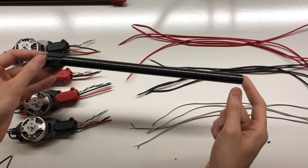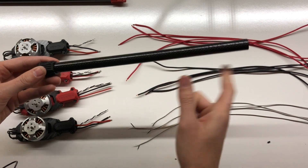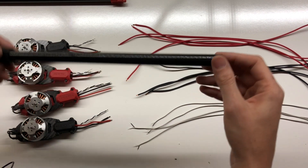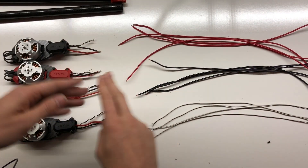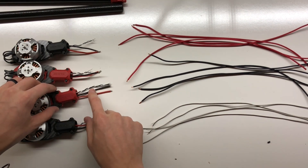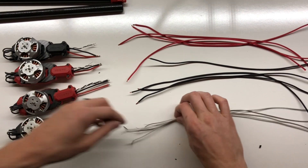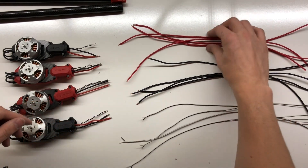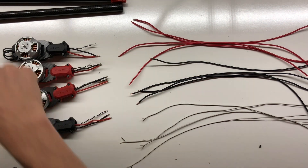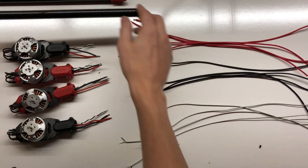I've extended the arms on my Tarot 650. If you're interested in how to do this, I'll leave a link in the description to a separate video. Because of that, I had to lengthen all of the wires for the ESCs and motors. I've got everything cut up, servo wires ready, power wires ready, and I need to solder it all up so I can run it through the arm and start attaching it to the frame.